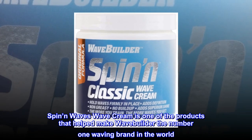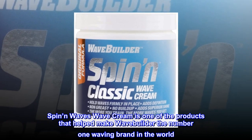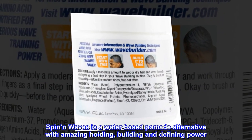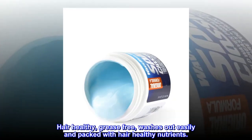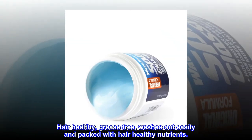Spin in Waves Wave Cream is one of the products that helped make WaveBuilder the number one waving brand in the world. Spin in Waves is a water-based pomade alternative with amazing holding, building and defining power. Hair healthy, grease-free, washes out easily and packed with hair-healthy nutrients.